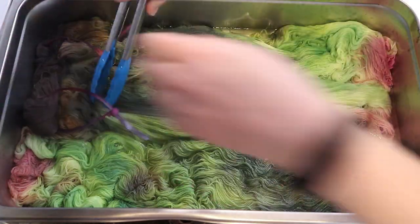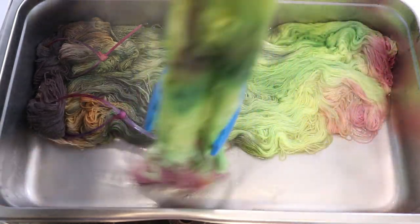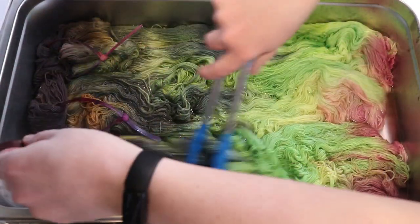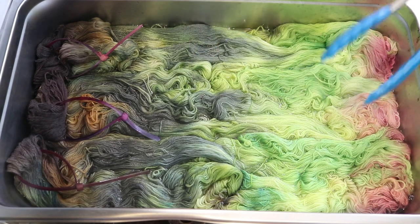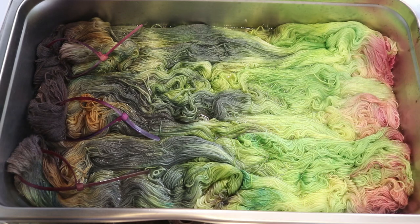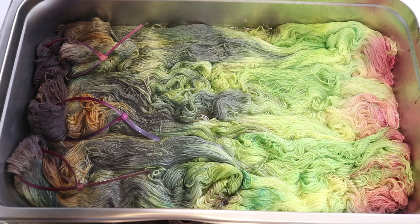I actually really like it. Part of me is tempted to add a tiny bit more color, but I also think that I like it and I don't want to go too far — I want to preserve a lot of what I did in the live stream. So I'm going to turn off the heat, let things cool completely, and then we will wash it off camera.